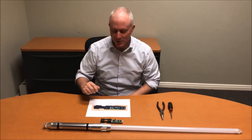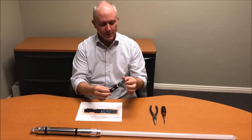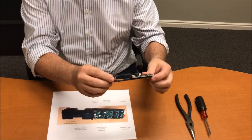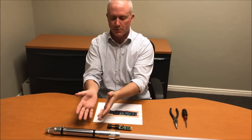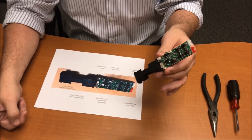Hey guys, this is Shawn. I wanted to take a few minutes and show you how to actually exchange your board. This is the actual version 2 board — this is what you're going to receive in the mail — and I'm going to show you how to exchange it with your current existing board. It's literally plug-and-play. You can see the different connectors here; you're just going to take the exact same ones out of your v1 board and put them into your v2 board.